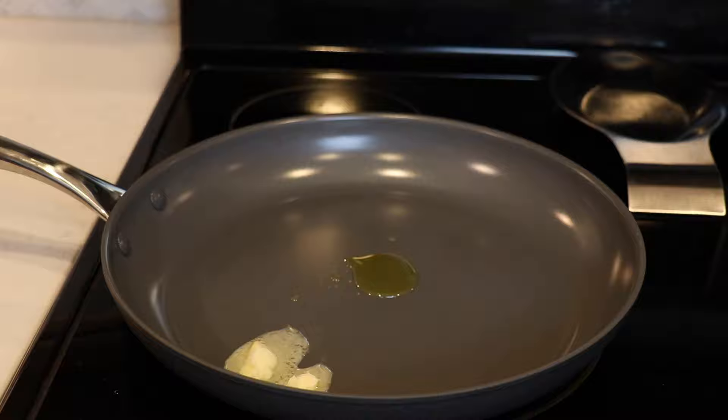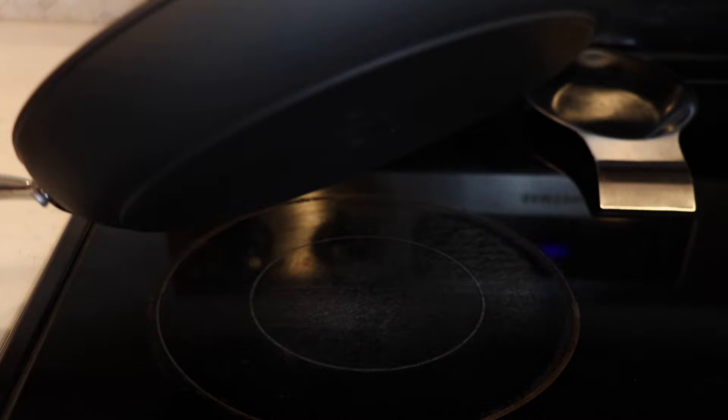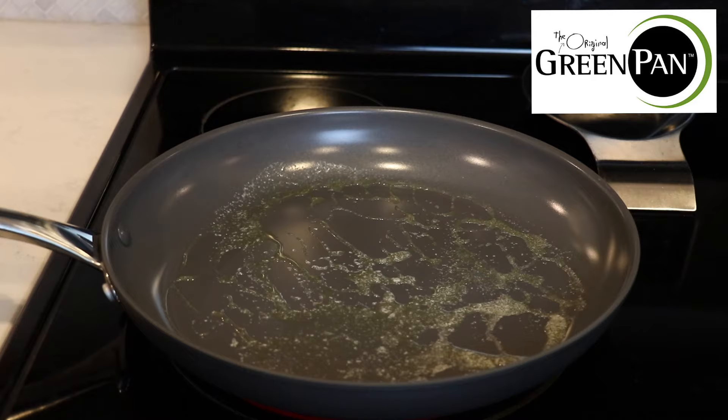I added a half a tablespoon of butter and a half a tablespoon of extra virgin olive oil. That is something I do not change in this recipe, because if you use too much it does make your squash oily. So I would stick to those measurements for the oil and butter.